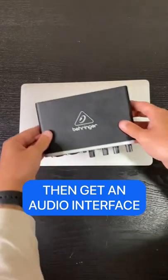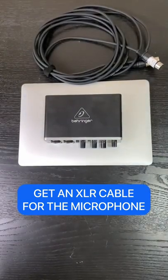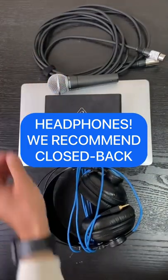Then you're going to want to get an interface so that you can connect all of the hardware that you need. Then you're going to get an XLR cable to make sure that your mic can be connected to the computer. Then you're going to need headphones. We recommend using closed-back headphones as they are more suited for remote work.